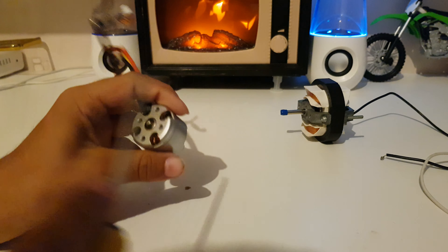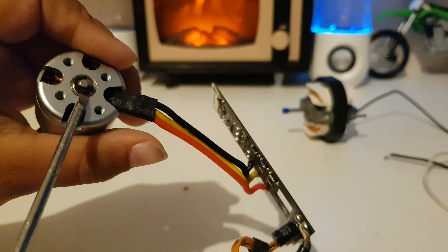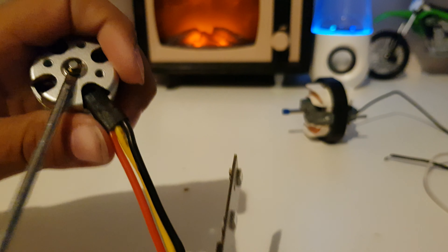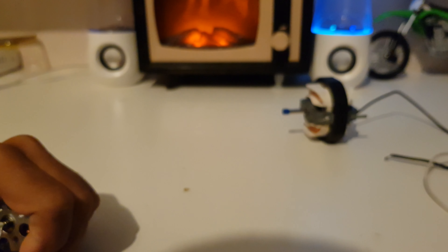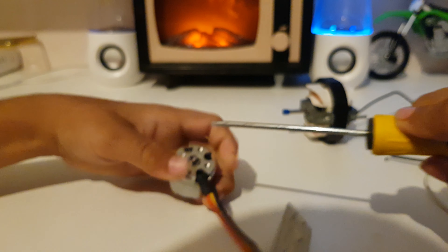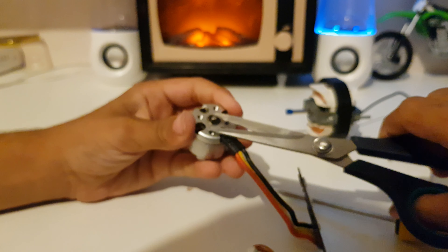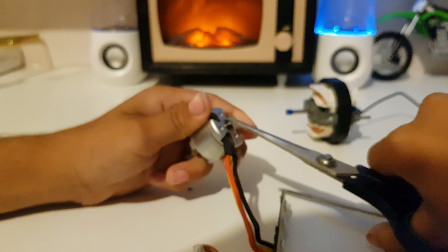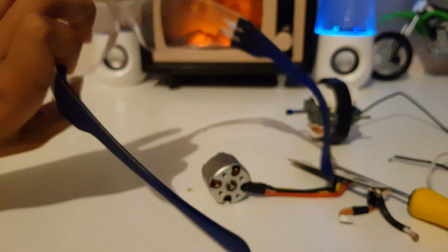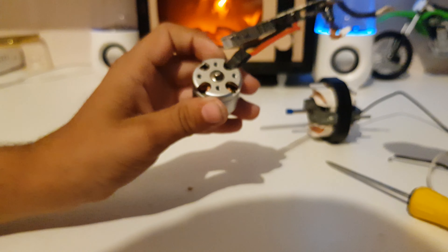These motors have a little clip here, and that clip is to hold the rotor on the stator. I'll try and get this out. Here we've got the clip and it's a little bit difficult to take off so I might use scissors for it. I've got safety goggles on right now — obviously nothing will blow up, but just in case.